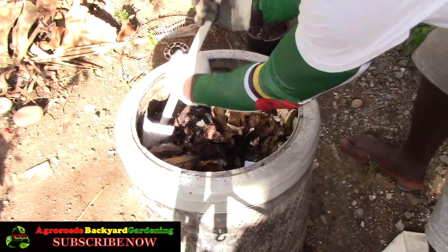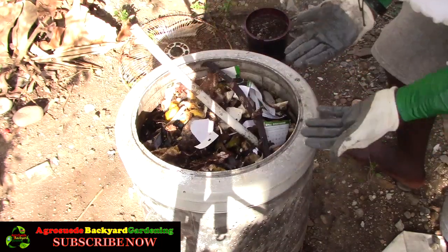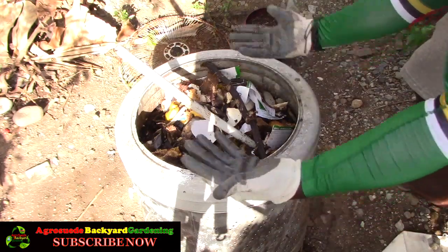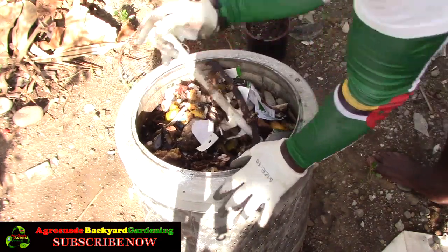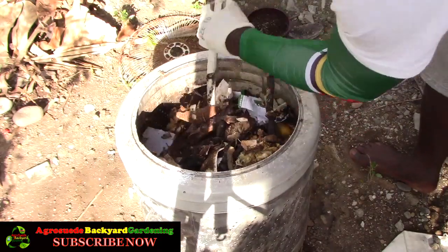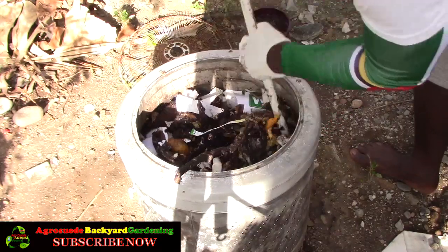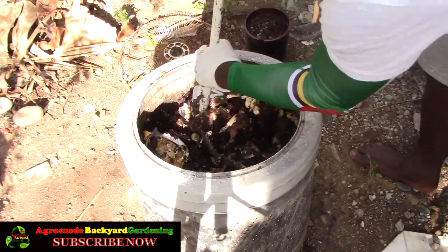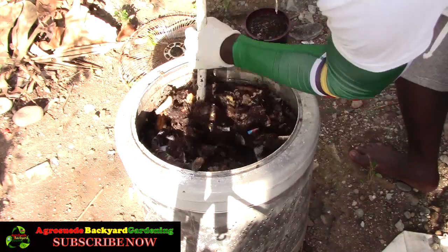This is my compost mixing stick. I usually just mix it up a bit — I can't fully turn it over the way you would with a square bin and a shovel or fork, but since I'm recycling a washing machine drum I just mix it as best I can.